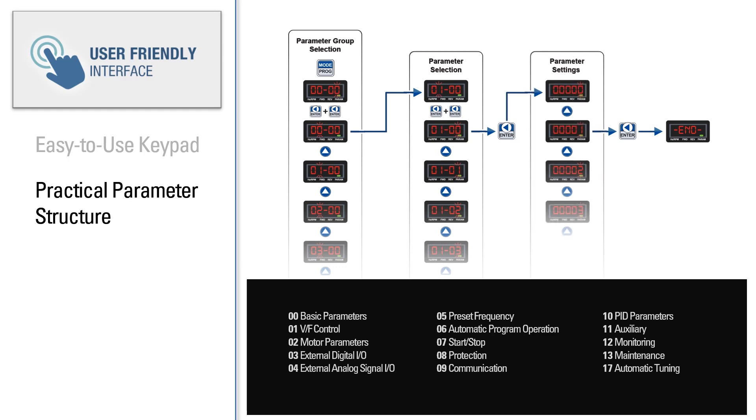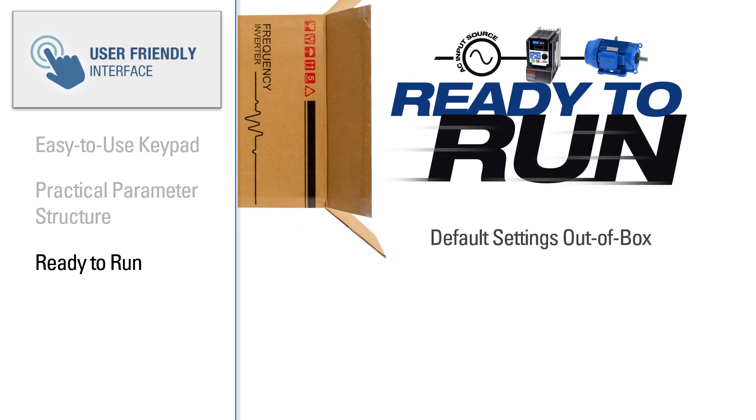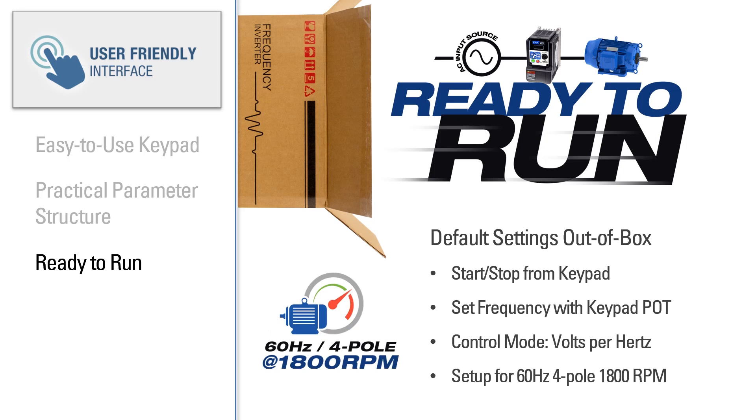The parameter structure and common parameters are the same across the entire TD family of AC drives. The TD200 AC drives are ready to run out of the box with the following settings: start-stop from keypad, set frequency with keypad potentiometer, volts per hertz control mode, and 60 hertz, 4-pole, 1800 RPM motor settings.